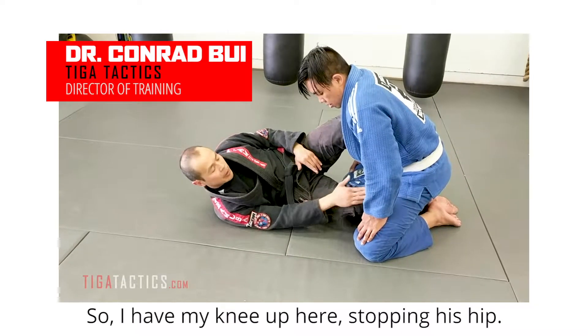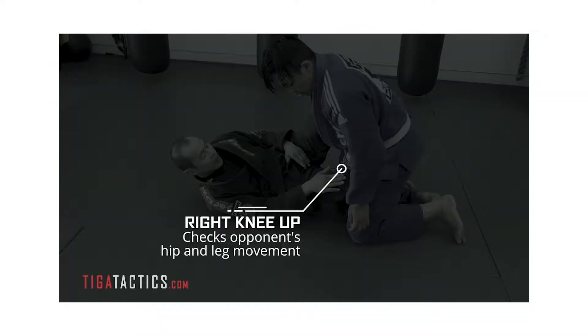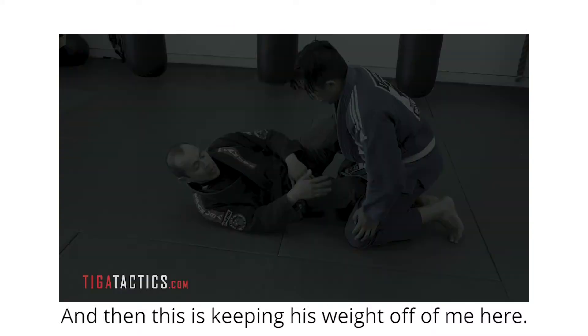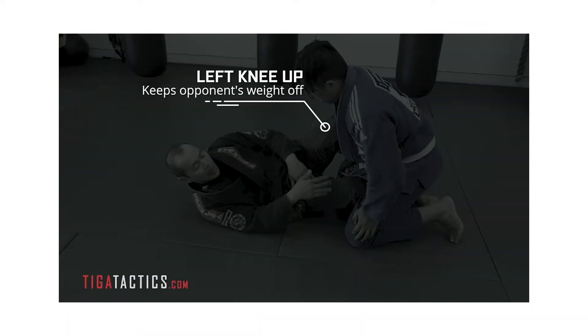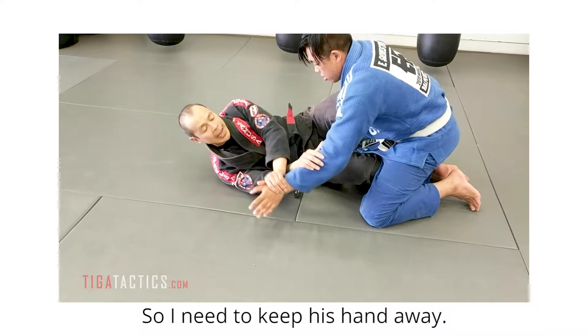I have my knee up here for stopping this hip, and then this is keeping his weight off of me here. You get this dominant grip — this is really bad for me, so I need to keep his hand away.